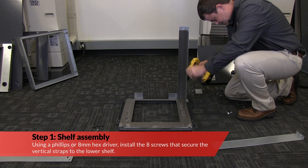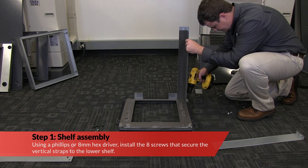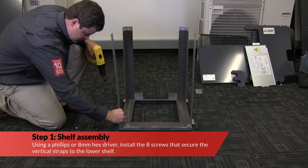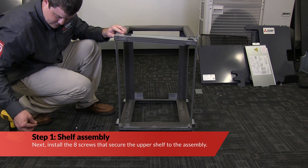Using a Phillips or 8mm hex driver, install the eight screws that secure the vertical straps to the lower shelf. Next, install the eight screws that secure the upper shelf to the assembly.